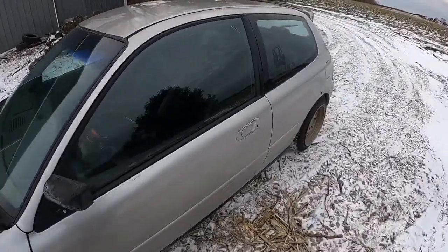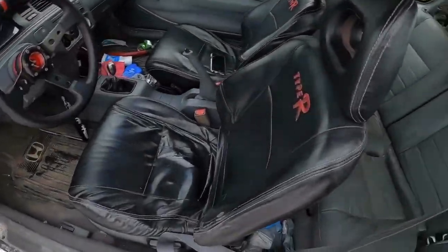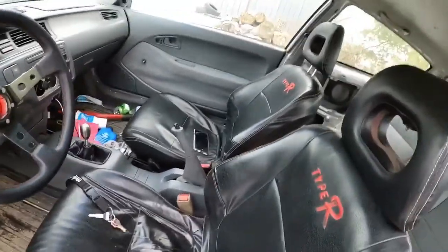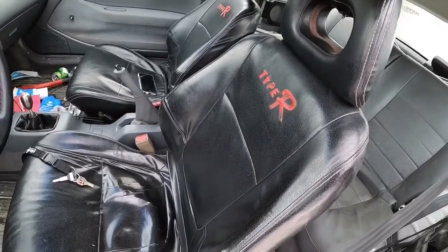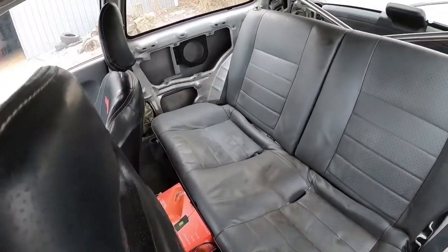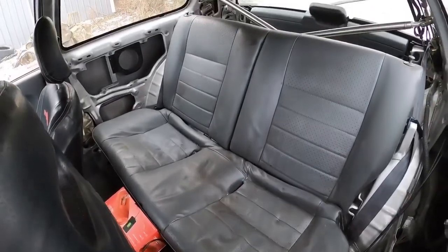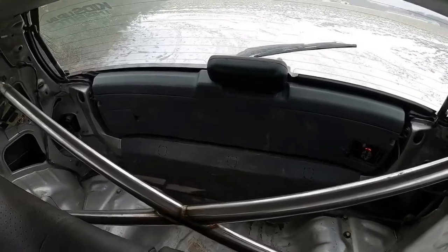Inside, I don't mind it, it's pretty dirty in here. These are not actual Type R seats, there's covers. The back - everything from the seats, driver's seat back - has been gutted. It's still got the rear seats in it but that's it. There's that little brace bar.